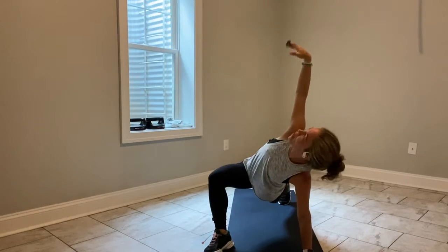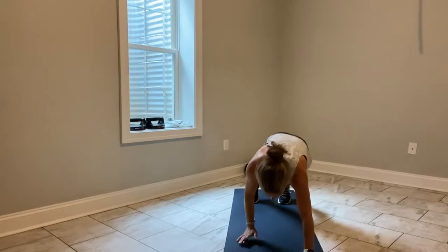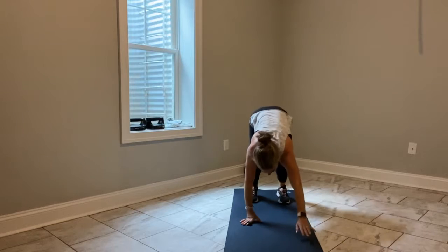Right foot outside your right hand, reach your right arm up, right arm down, right foot back, walk it all the way in and stand up, and keep moving.